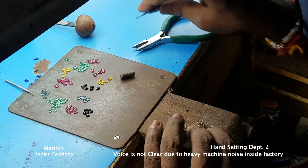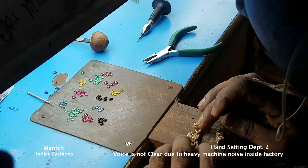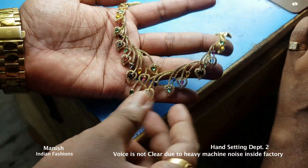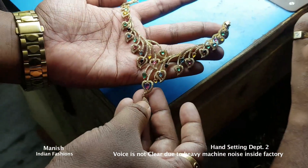A craftsman can do only 200 stones a day — only 200. This small set, this set, and this set, as you can see — these big stones, at least 30 to 35 pieces. Thank you so much, namaste from India.